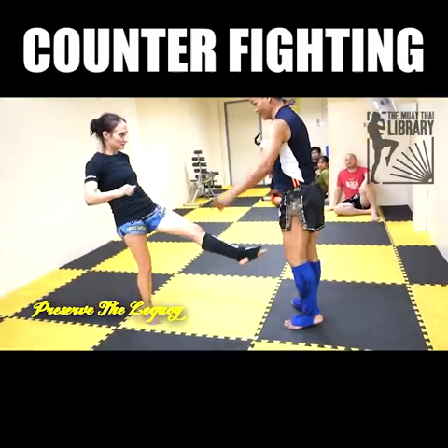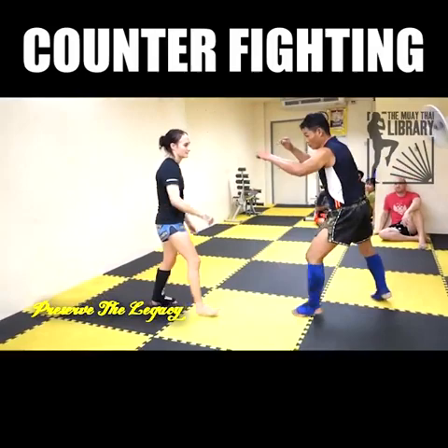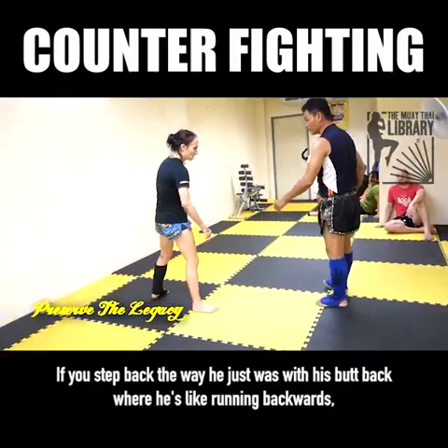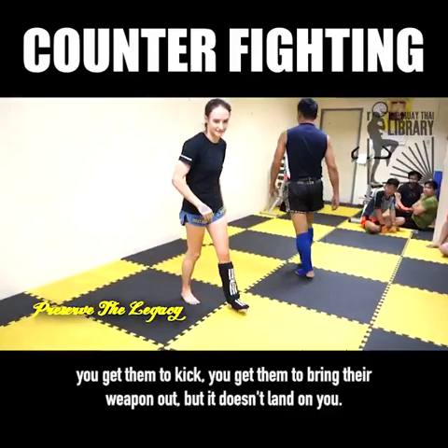The way he was dodging with his face on my punch, he's saying it's the same with your leg — you just pull it back just enough and then it pops right back into place. If you step back with your butt back like you're running backwards, they're not going to kick. But if you look like you're going to stay where you are and just dodge barely out of the way, you get them to kick. You get them to bring their weapon out, but it doesn't land on you.